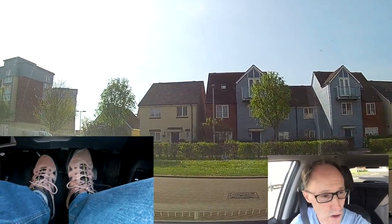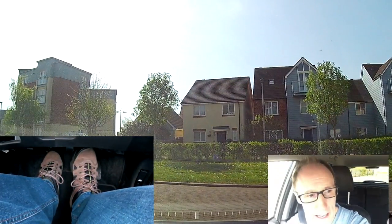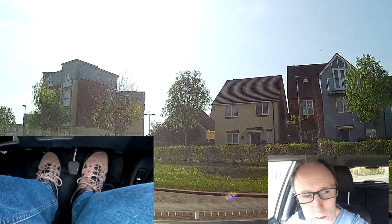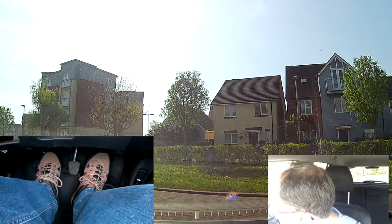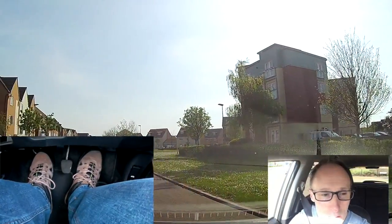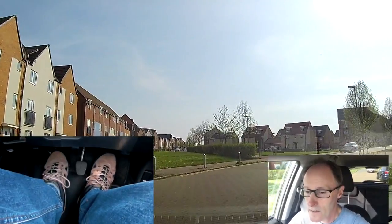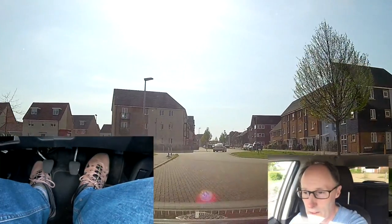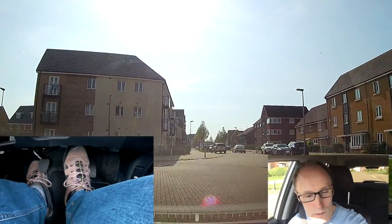Clutch down, first gear. It's a difficult junction so I'm going to edge out so I can see right across. A little bit of gas, a little bit of biting point, watching what the other cars are doing. Going to follow it round. Then mirrors, signalling to the left, and a little bit of braking so I'm not going too fast.